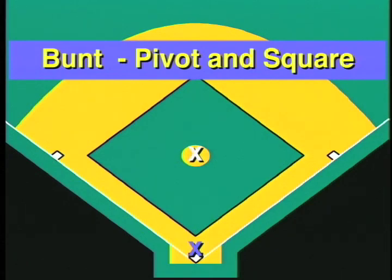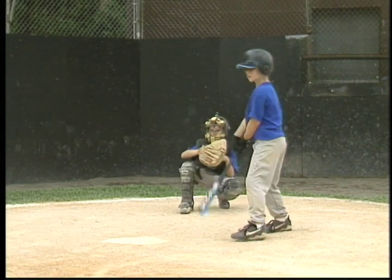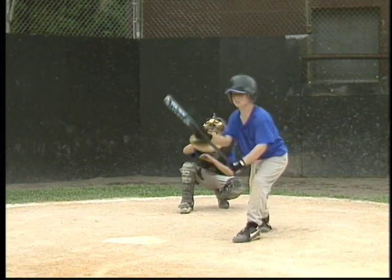We teach two types of bunts: the pivot bunt and the square bunt. In the pivot bunt, the player does not lift his feet, but only pivots on the front of his feet.